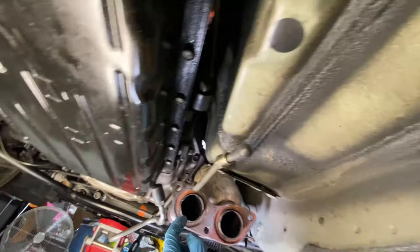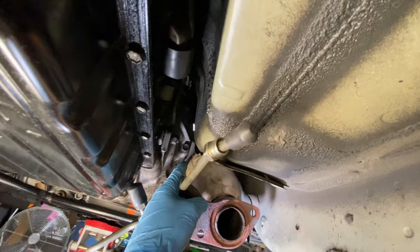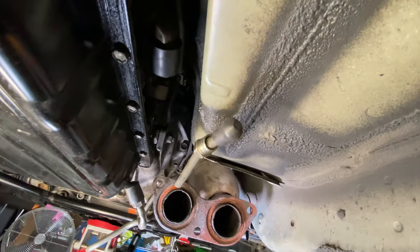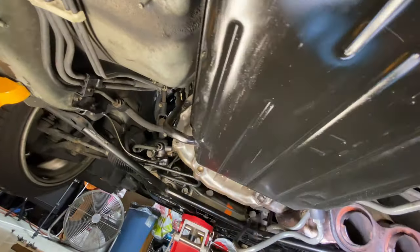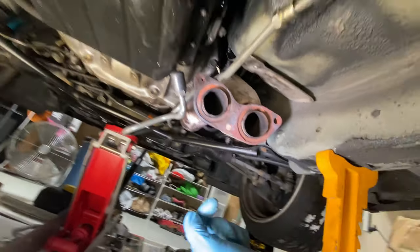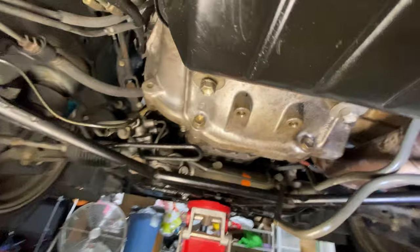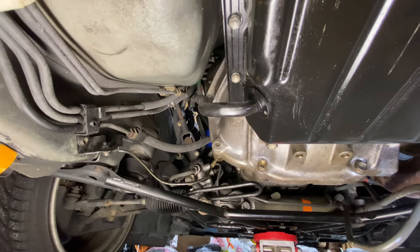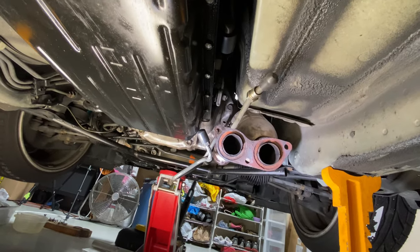Now I'm going to unbolt the bell housing bolts. I'll leave the 14s for last since they're the easiest to get to. I'm going to start with these 17mm — there's one right there and one up top that I'll need an extension and swivel to reach. There are a couple more on the other side and on the engine side. The last two on top are the hardest to get to. Also the starter — one of the top starter bolts is really painful to get to from the bottom, so you may need to drop the transmission a little bit before you can access it.